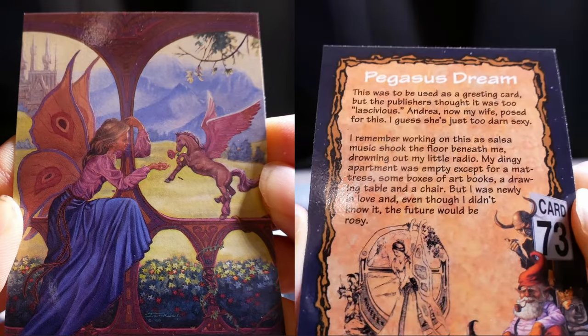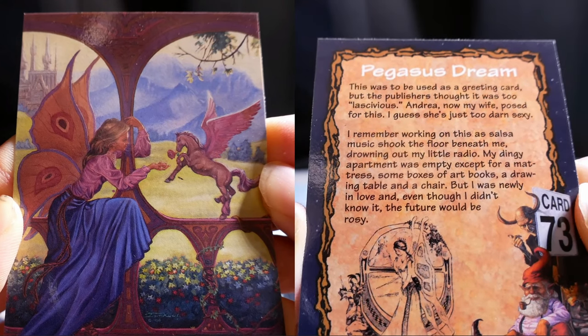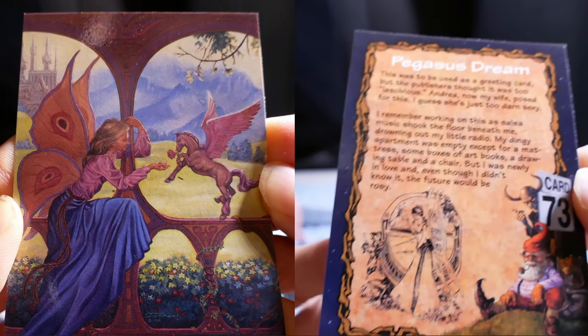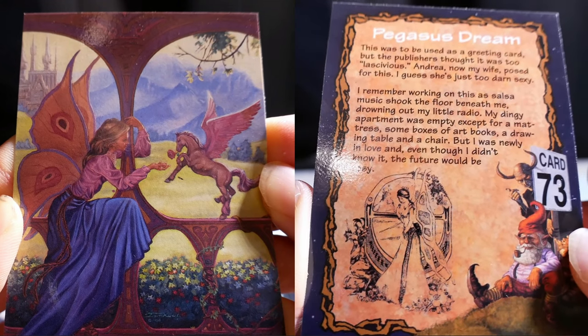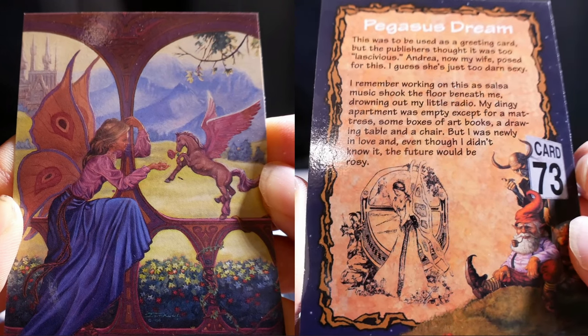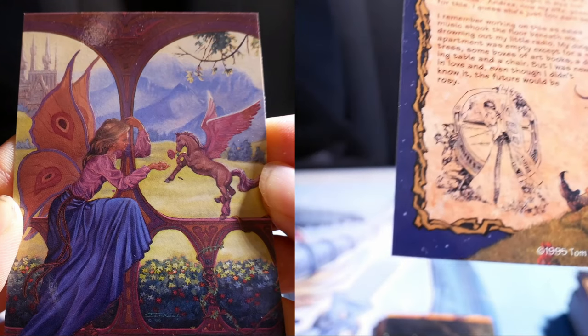Pegasus Dream. This was to be used as a greeting card, but the publishers thought it was too lascivious. My wife posed for this — I guess she's just too darn sexy. I remember working on this as salsa music shook the floor beneath me, drowning out my little radio. My dingy apartment was empty except for matches, some boxes of books, a drawing table, and a chair. But I was nearly in love and even though I didn't know it, the future would be rosy.